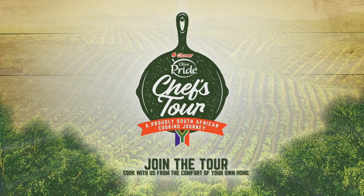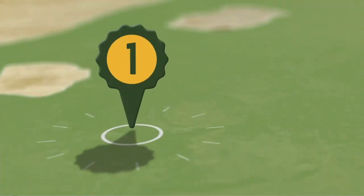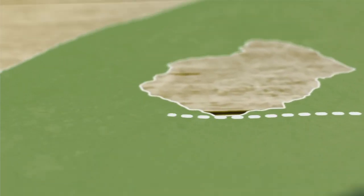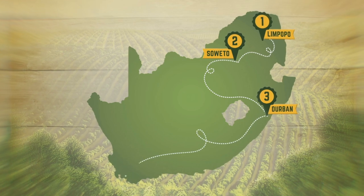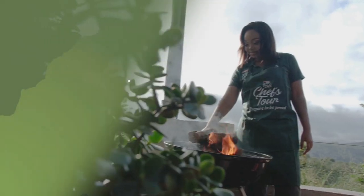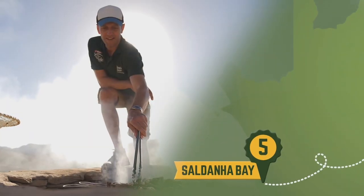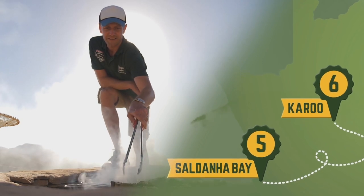Cook along with us on the Clover Olive Pride Chefs Tour, a proudly South African cooking journey through the towns and dishes that made foodie heroes, such as the champion of traditional African cuisine, Luyanda Mafanya, master of fine dining, Chef Ruben Riffle, and proud flag bearer of National Braai Day, Yan Brai.